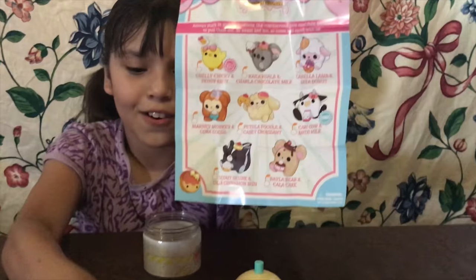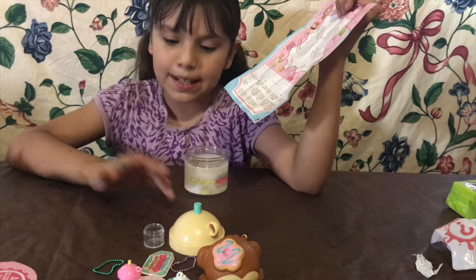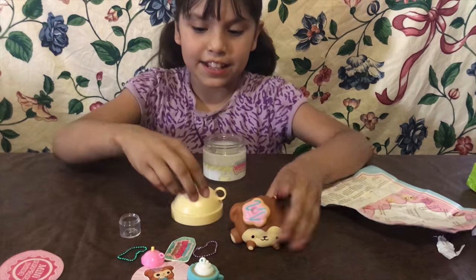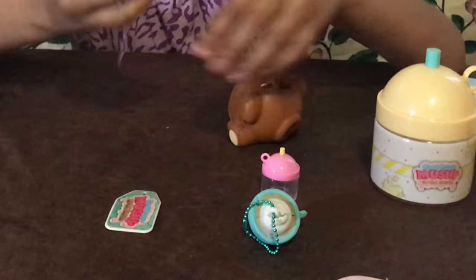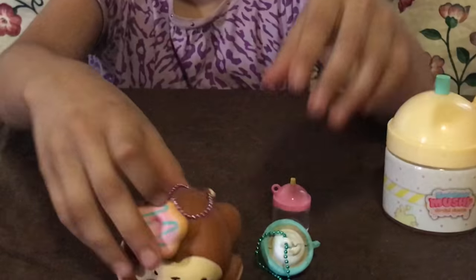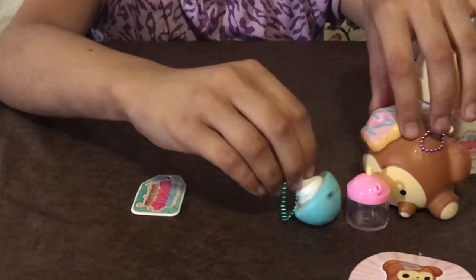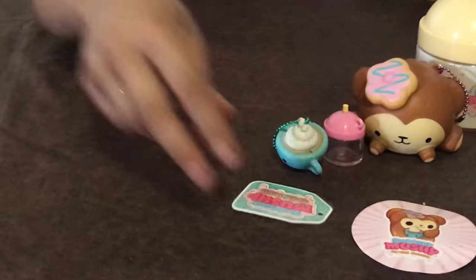Let's look at our collector's guide — here's the one we got, it's Mora Coka! That's really cute. And on the back we have a cutie catcher, which is really cool — I'm definitely going to build it, just not on the video. I love the monkey, it's so squishy! You guys can hang it on your backpack, your name tag you can bring to school, or your purse. I'm going to put the purple chain with the monkey because it matches. You guys have to poke the little circles through — so cool!